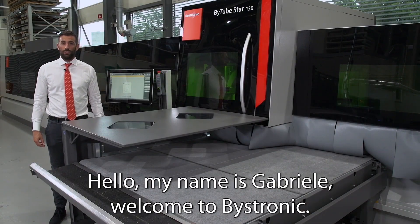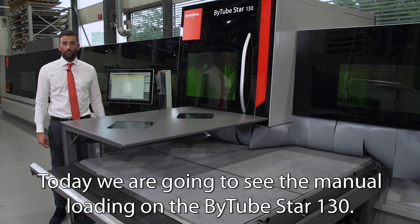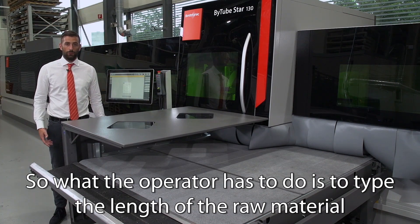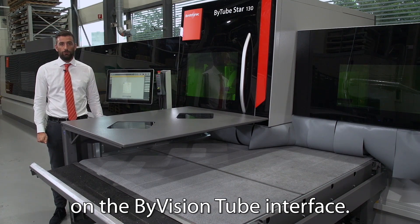Hello, my name is Gabriela and welcome to Basetronic. Today we're going to see the manual loading on the B2 Start 130. The manual loading can sometimes be required during production. What the operator has to do is to type the length of the raw material on the BioVision 2B interface.